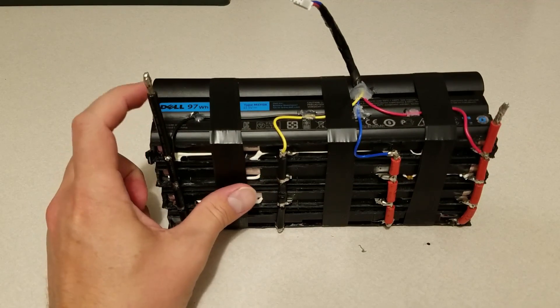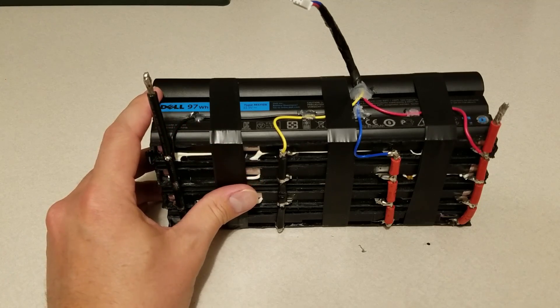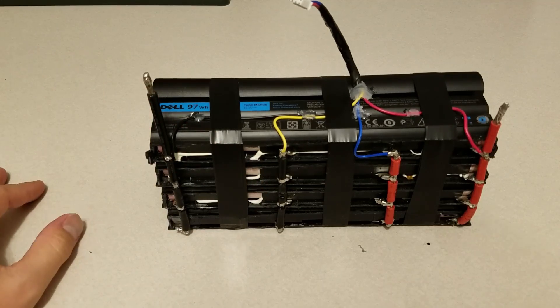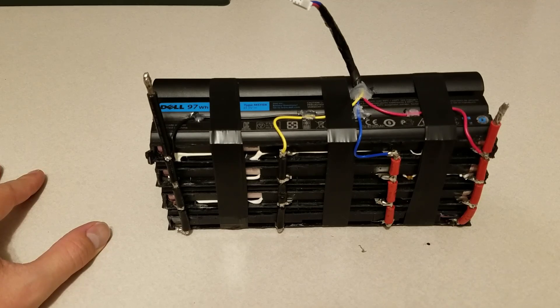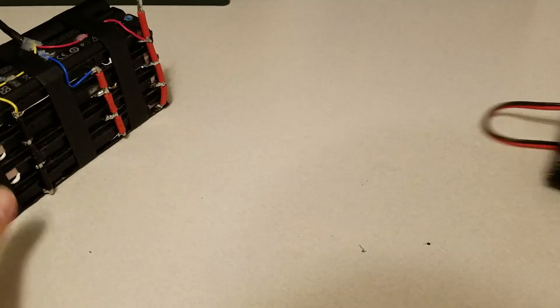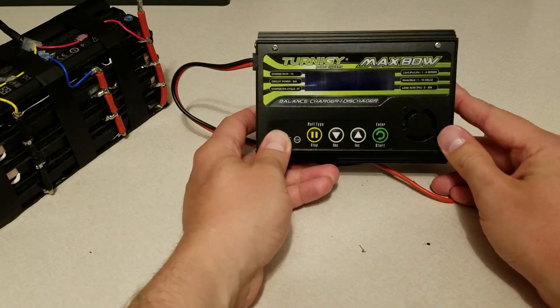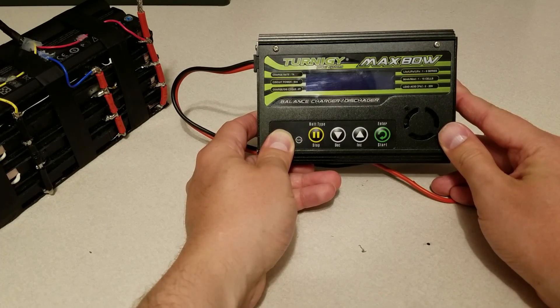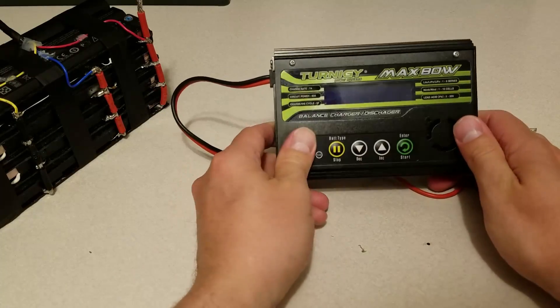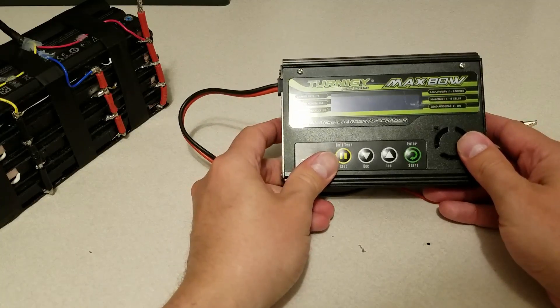Each one of these packs is a 97 watt hour battery — around nine amp hours of power. So that's a 400 watt hour battery total, and for the weight this is extremely lightweight. I plan to charge it with a hobby grade charger. This is the one I've been using for years and it works well with all my other lithium ion or lithium polymer batteries. I just hook up the leads and the balance charger and charge it up.